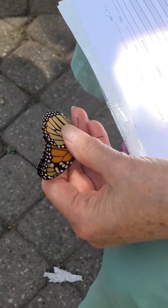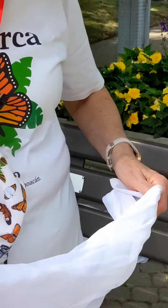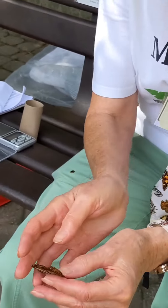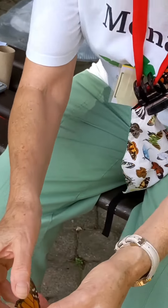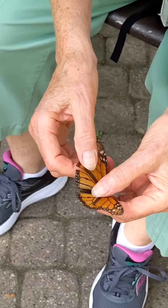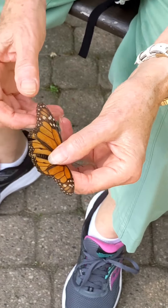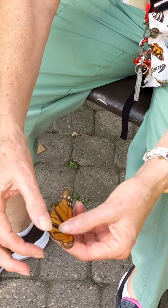That's an old one. Yeah, that's an old one, Ian. I won't take this one, but we can look at it. This one is a male because it's got the black spots. And this one, this is an old one.